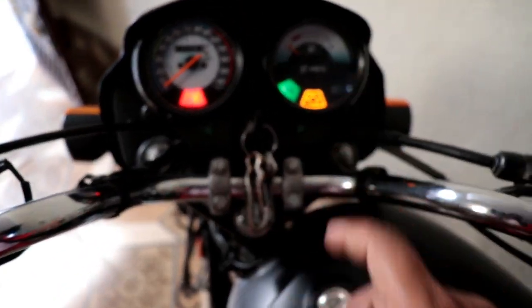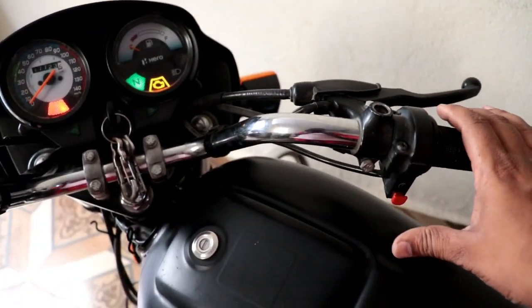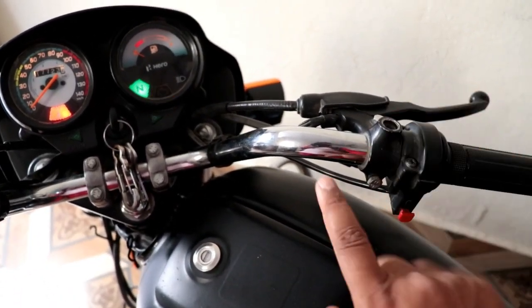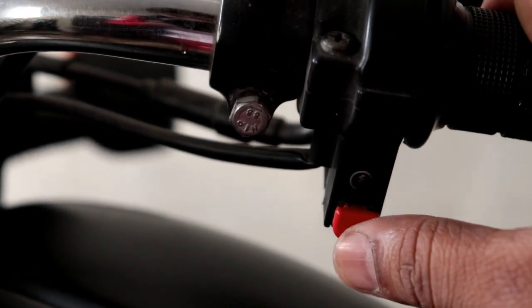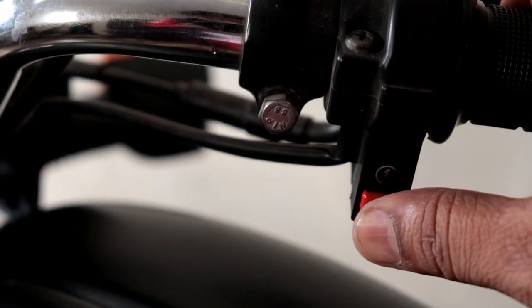First of all, I will show you the problem. You have to press the button for a long time, and even then, the bike is not starting at once. So I will tell you what we need to do to fix this.